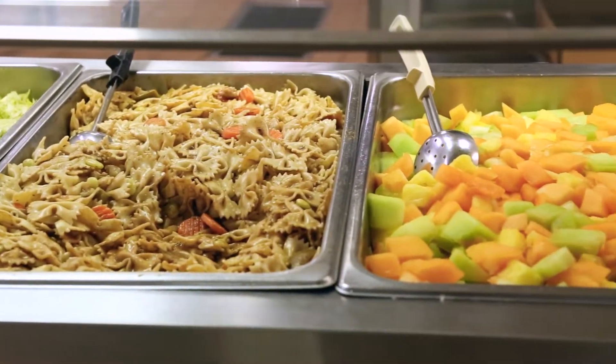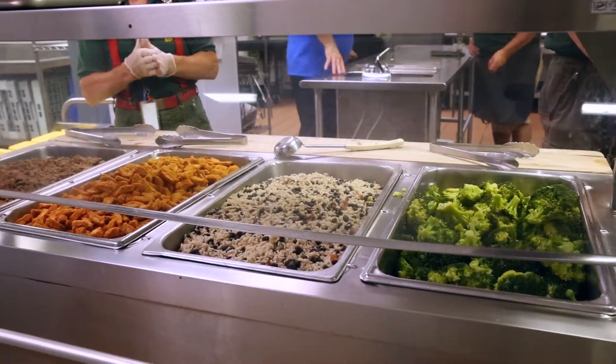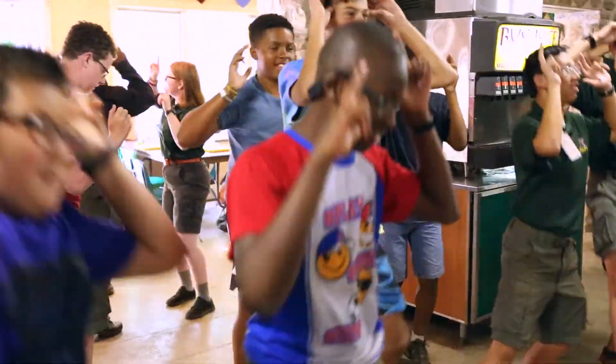To start, whole grains are really important. They include more fiber, protein, and energy for active scouts.